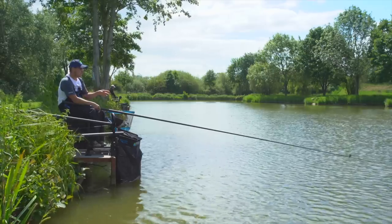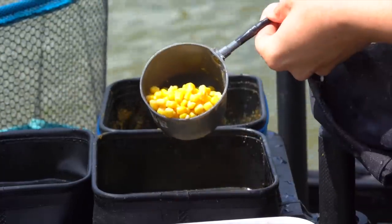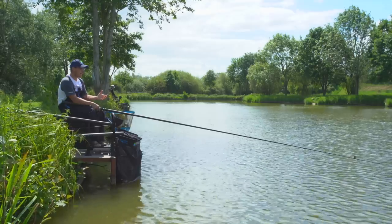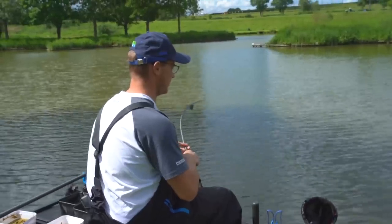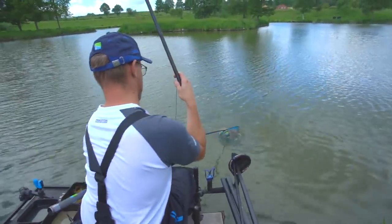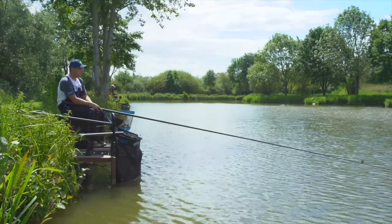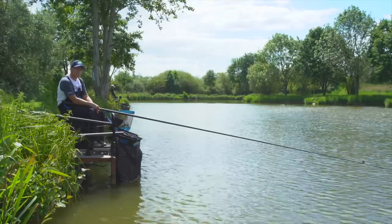All I've done to kick off the session today is put in a good handful of hemp and a bit of corn, then gone straight in with my paste hookbait — and I've actually caught a massive common carp straight away, well into double figures, first chuck. It just proves how effective paste can be. A lot of people nowadays start on commercials with pellets and baits like that, but with a big lump of paste, if there's a great big carp there you're going to catch him. I've had another couple of carp as well — it's not hectic, but I've already got well over 30 pounds with just a few fish.